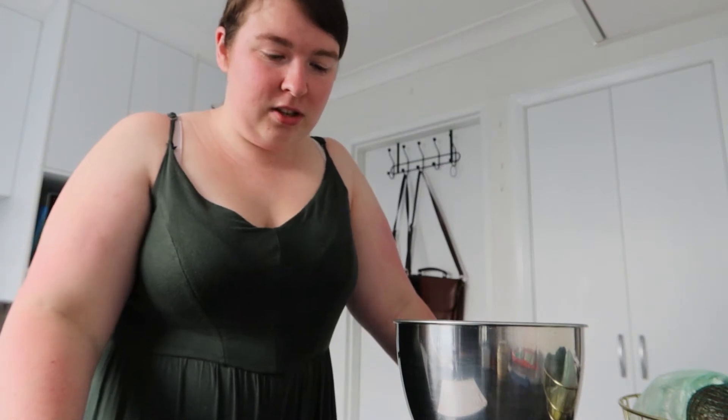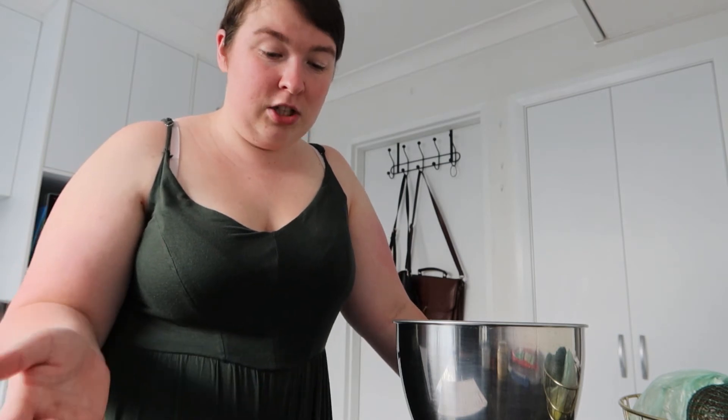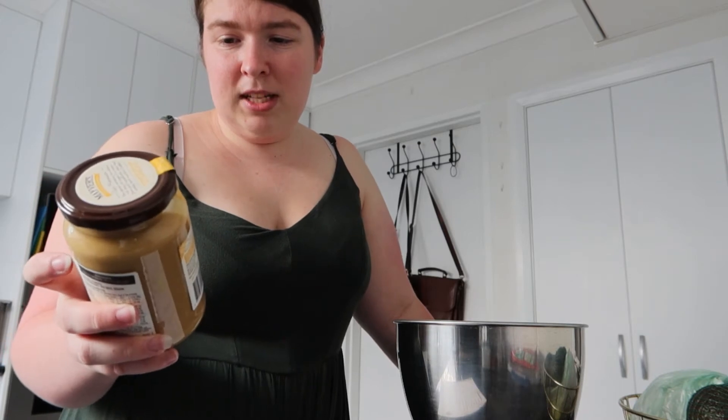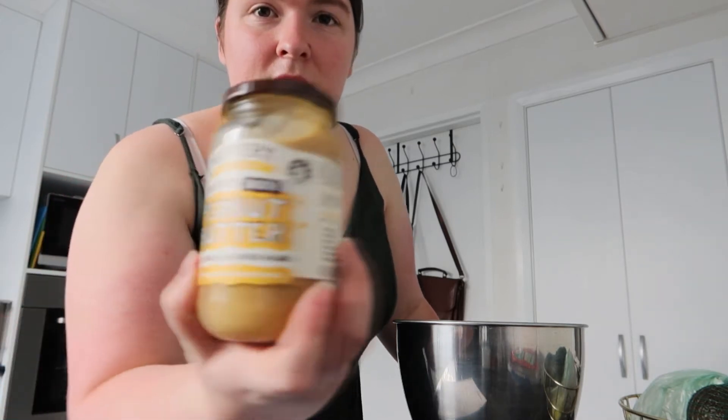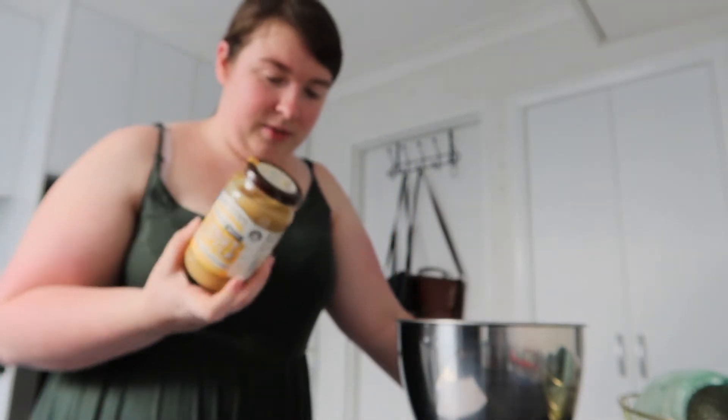The first step is to add a cup of brown sugar and peanut butter into a mixing bowl and mix for a minute. She lists that the peanut butter she uses is Kirkland organic, but I couldn't find that because I'm in Australia. So I've got Maver's super tasty smooth peanut butter — that's what I'm going to use.